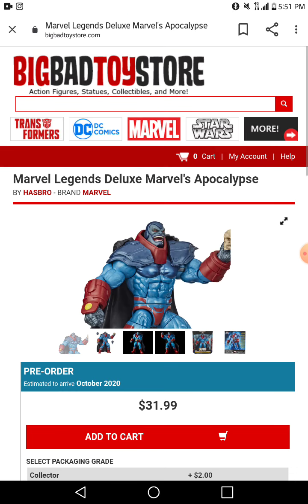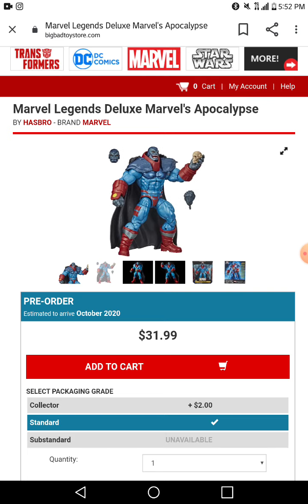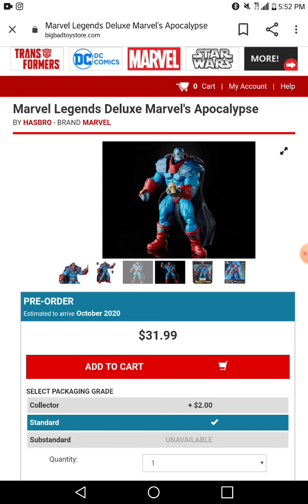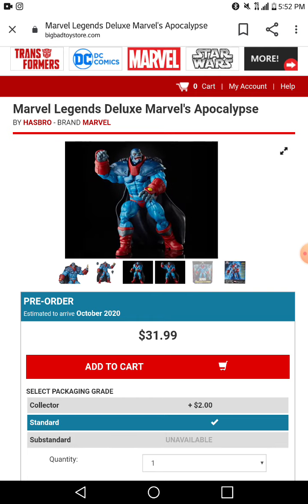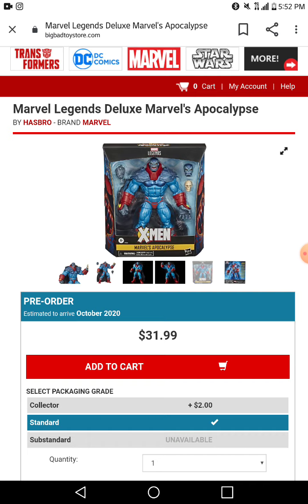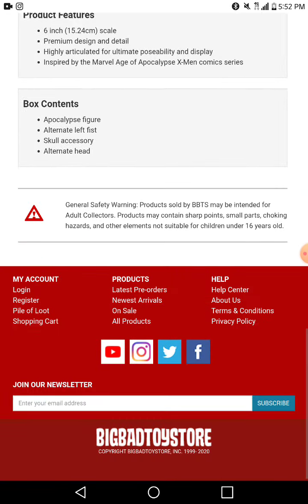So this is the Cyclopolis — I don't know what it's called, sorry if I mispronounced it. It looks okay, I'm not sure. I don't really like it, it's alright, doesn't look that good. All it comes with is a fisted hand, a skull, and a head. The back of the box is alright — it's okay.